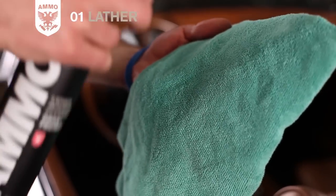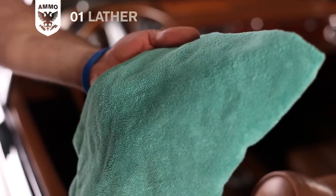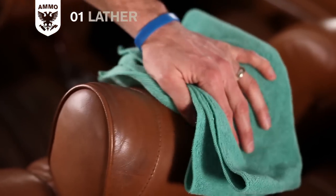For light cleaning, simply spray lather onto a microfiber towel and gently wipe the area to remove any dirt.